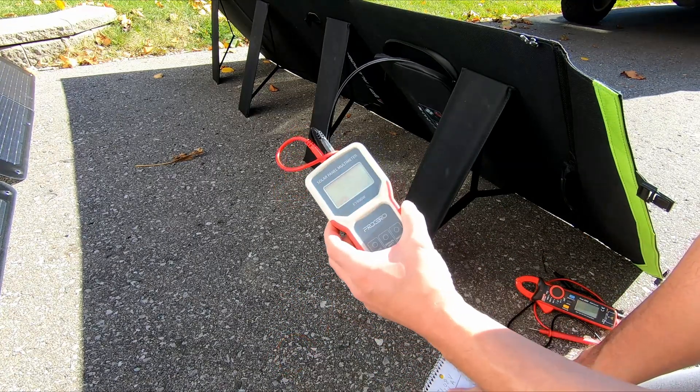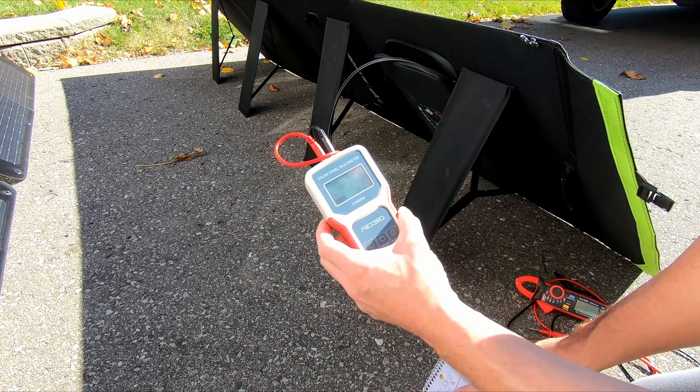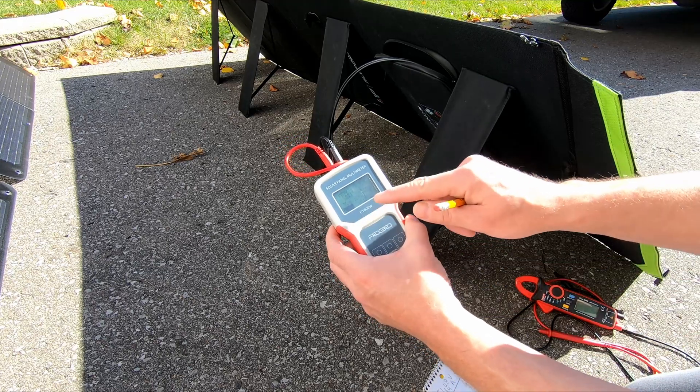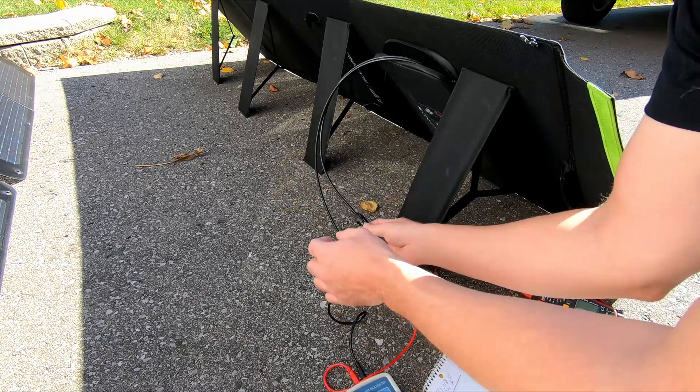Our Pmax is 129.5 watts. Our voltage is 20.8 — which is a little different than what I had — and our amps is 7.98. This is what you're going to see under load with an MPPT solar charge controller.